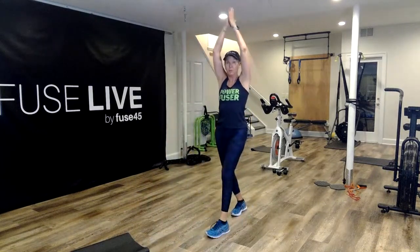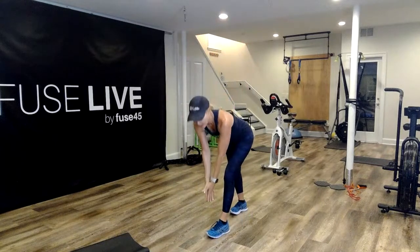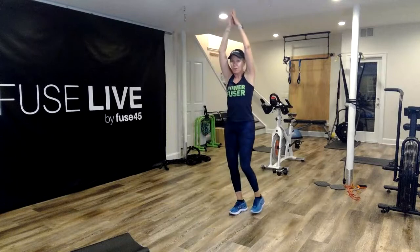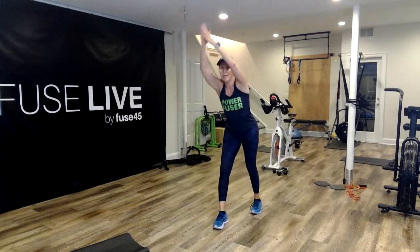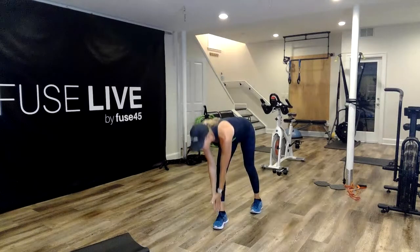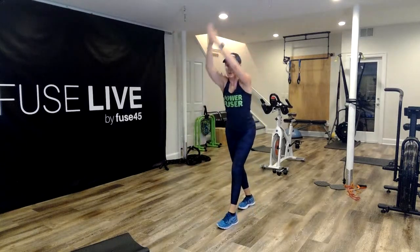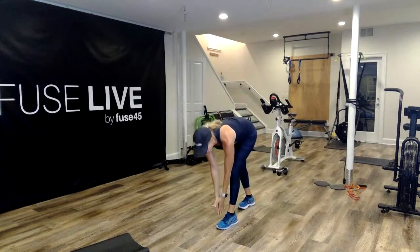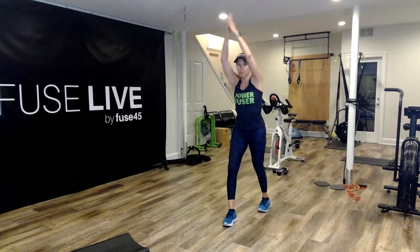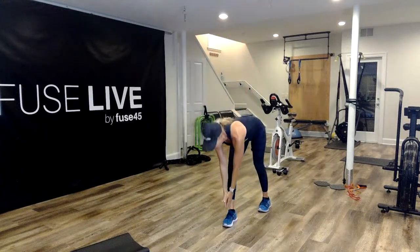Hands are up. Step forward, pushing that hip back with a flat back. Reaching towards that toe, getting that nice stretch, and then sitting right back up again. Switching legs, pulling the hip back, nice hinge, and reach down. Keep it going — all the way up, switch, push the hip back. Breathe for me.